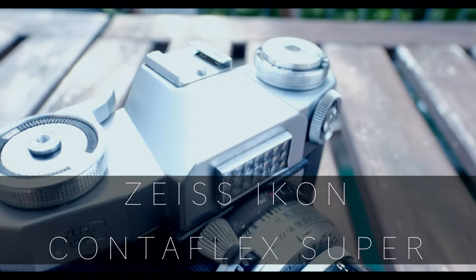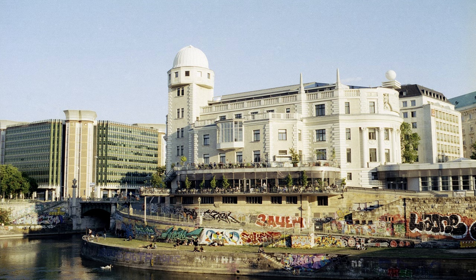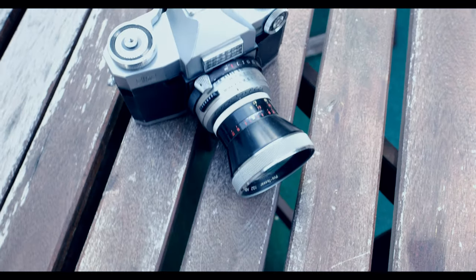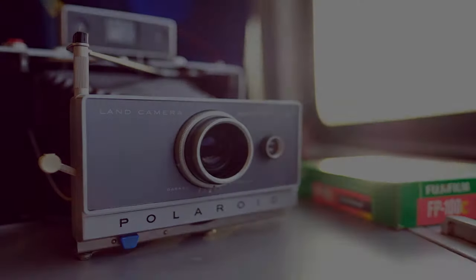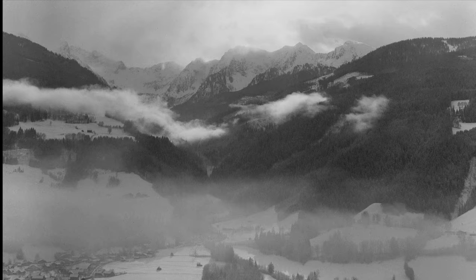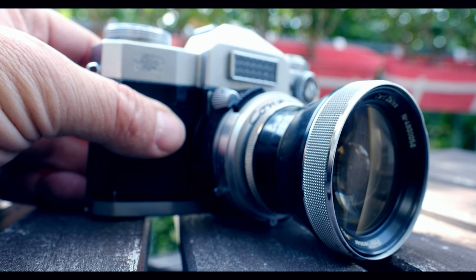Welcome. I'm going to show you how quirky this Contaflex Super is with some images — it's going to be fun, so let's get started. If you'd like to learn and be inspired, join me on a quest of creativity exploring film, alternative processes, and digital. Please subscribe and hit that notification button to get the latest videos every week.